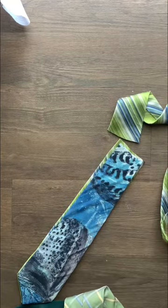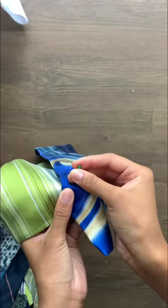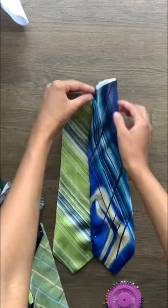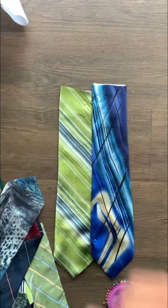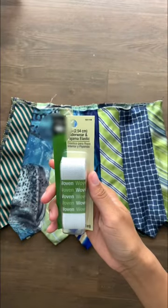Slightly overlap them and sew it down, and you want to repeat this step until the skirt can fit around your body. Eventually you will get a skirt.